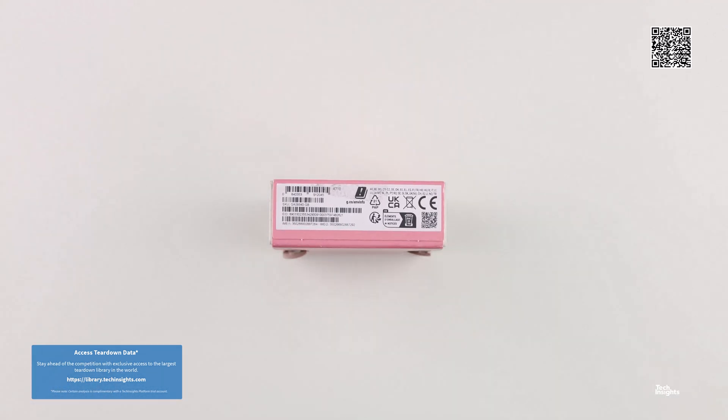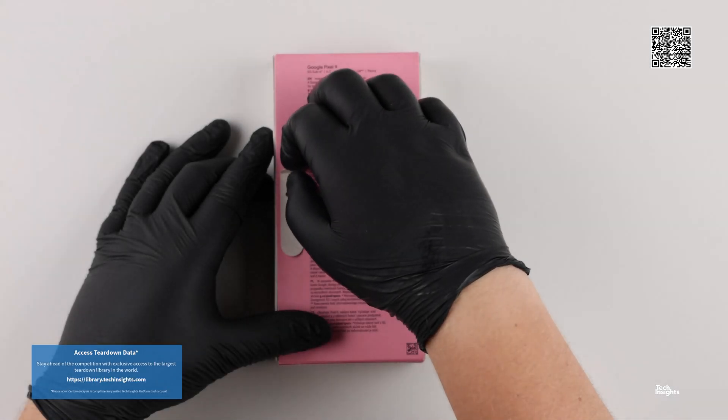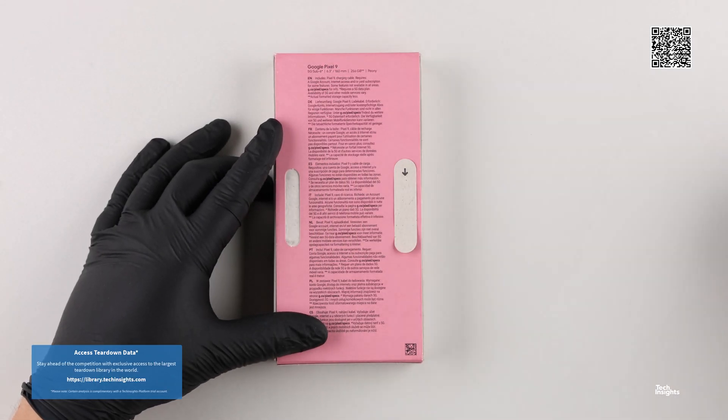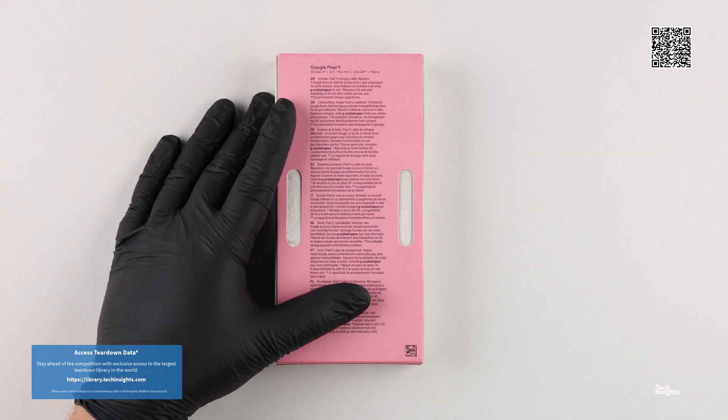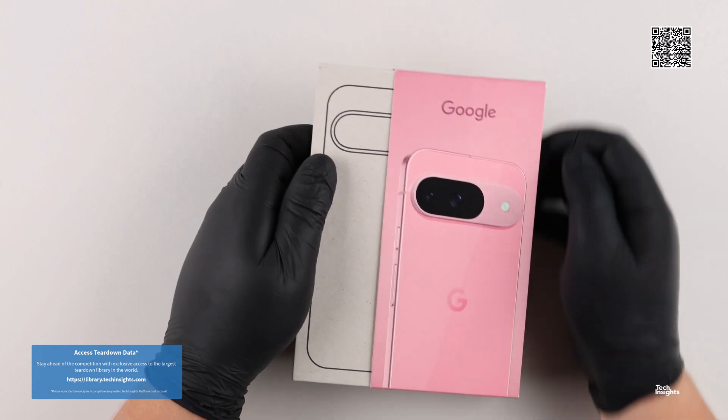Google launched the new Pixel product family a few months earlier this year, only leaving the last-gen Pixel 8 smartphones on the market for 10 months before updating the Pixel family with its new Pixel 9 smartphone product line.